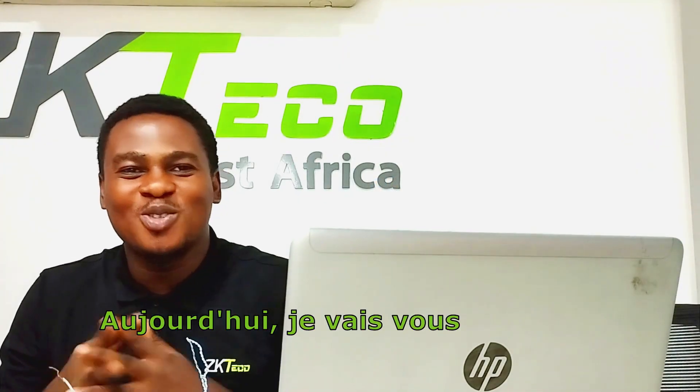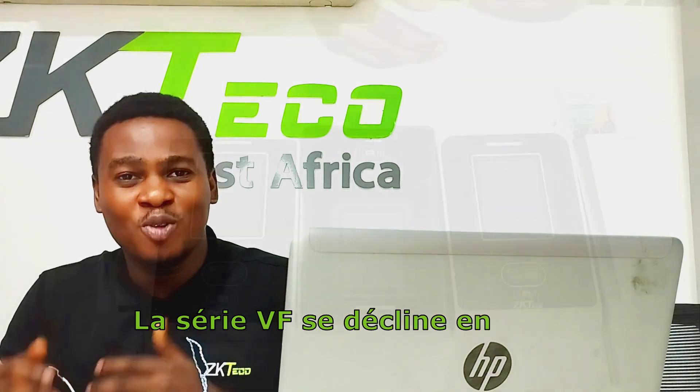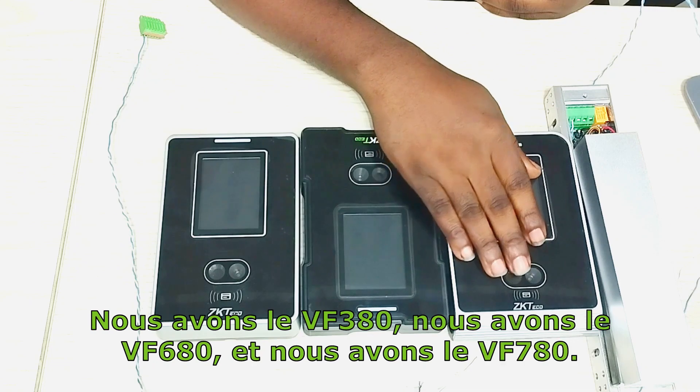Hi everyone, today I'm going to be talking about the ZKTECO VF series. The VF series comes in three models: we have the VF 380, we have the VF 680, and we have the VF 780.